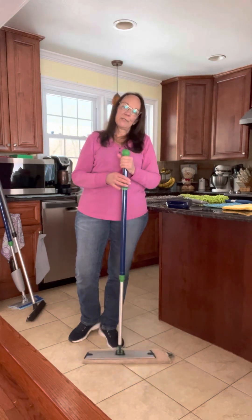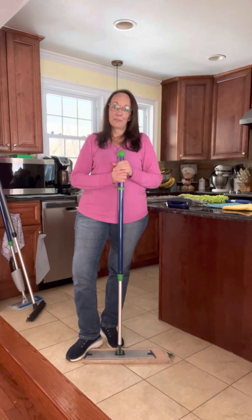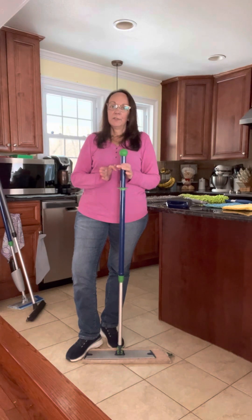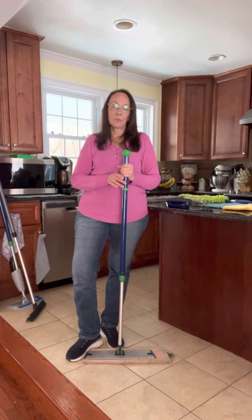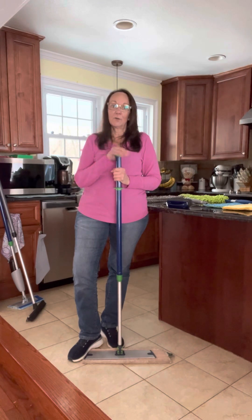Norwex microfiber is designed to pick up and remove 99% of bacteria using only water. So this is going to replace not only your broom but also your disposable mop pads and floor cleaners — any traditional type mop system that you're currently using can all be replaced with just this one mop.